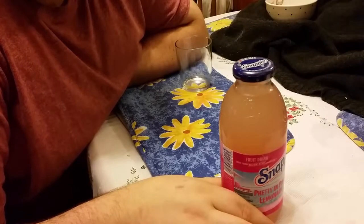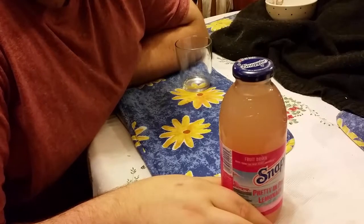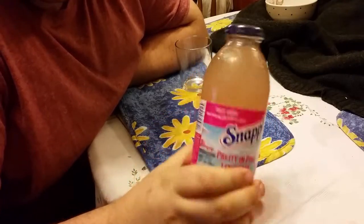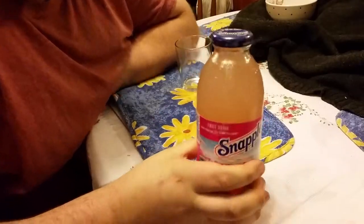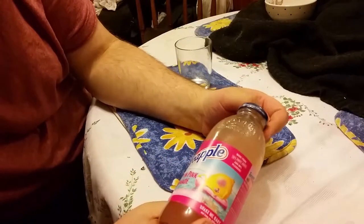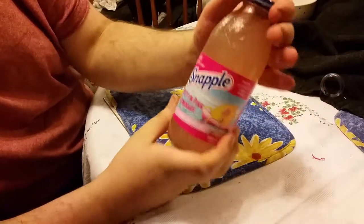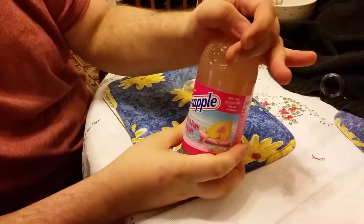Hello YouTube, Merry Christmas to you and all. On American Candy today I'm bringing you Snapple, a soft drink. This is the pink lemonade. We've got this from our new American shop that's opened up, and this was only 50p.